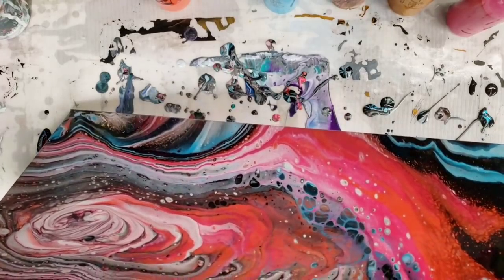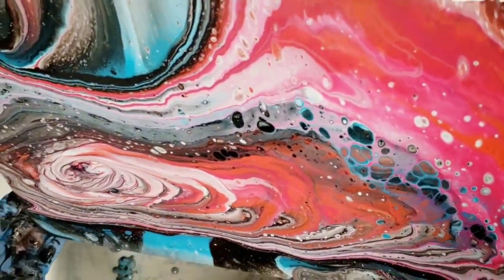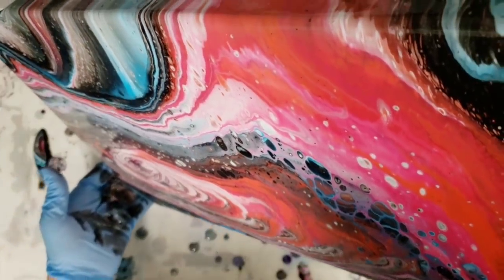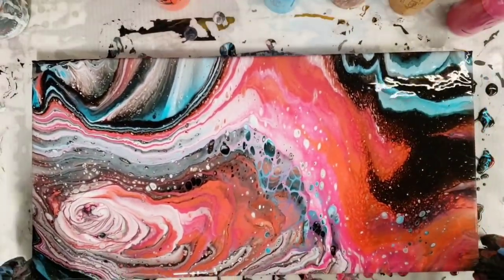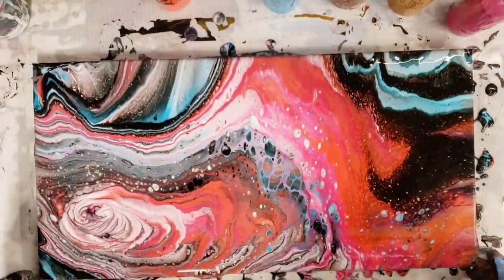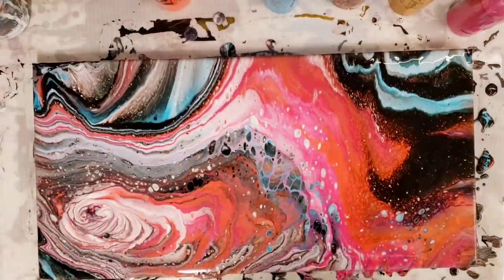I'm really happy with this color combination as well. Bring it back this way a little bit — not so fond of this side. Super cool. I'm going to make sure to get on my sides and let this sit for a few minutes to see what else develops. We definitely have some cells popping up, and then we will do our close-up.